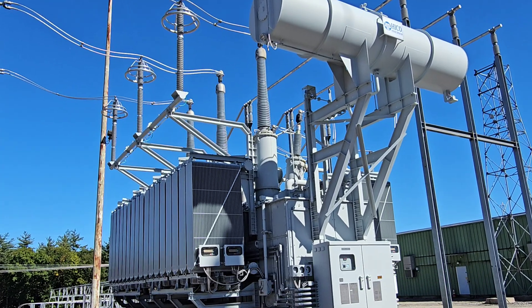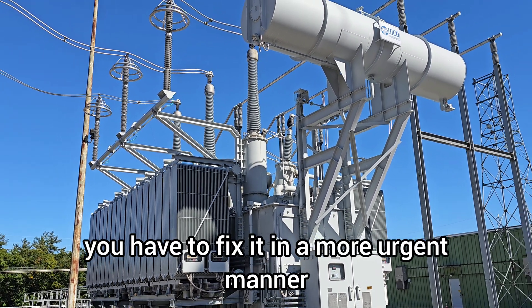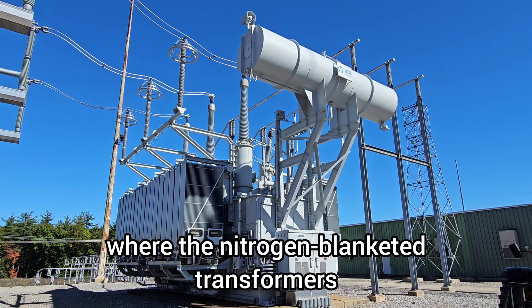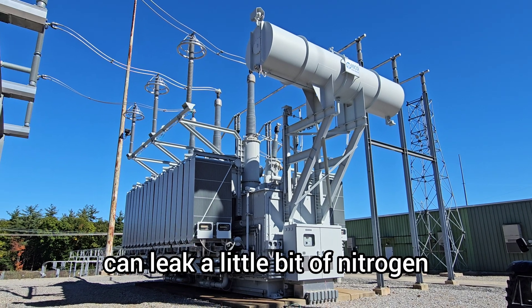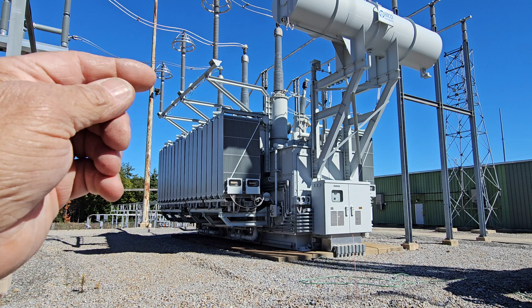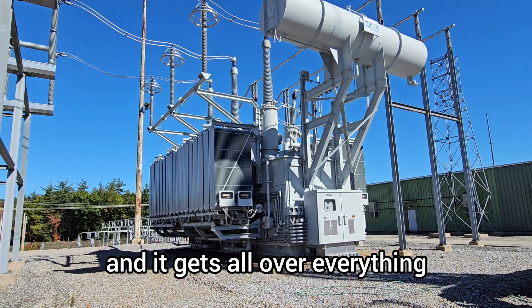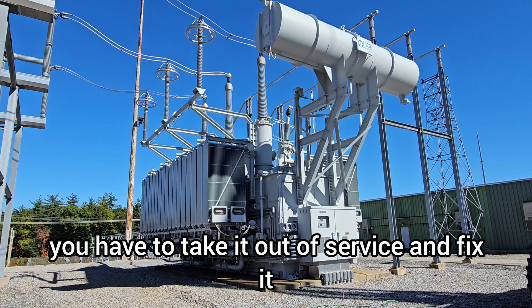With nitrogen blanketed transformers, they can leak a little bit of nitrogen and you can just replace the bottle. With conservator types, if they start to leak up top and oil gets all over everything, you have to take it out of service and fix it.